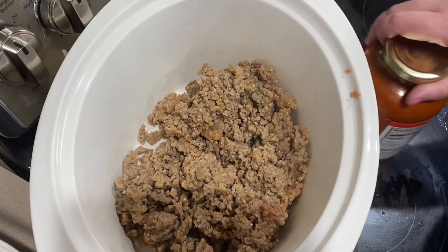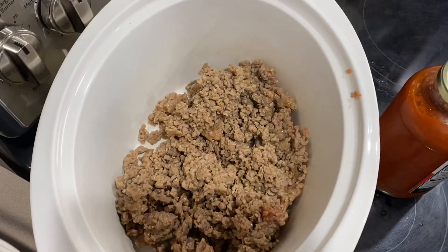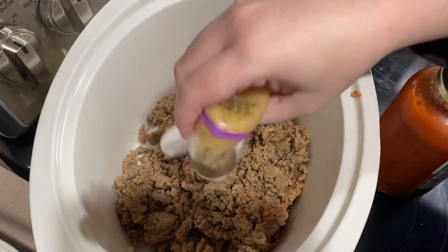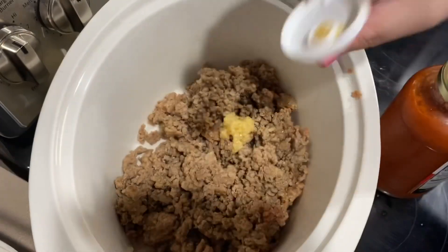I'm going to do that first, and then I have this big jar of Victoria sauce. A little secret — my husband doesn't like the texture of whole tomato chunks, so what we do is put it in the blender, blend it up, and then put it back in the jar. I'm also going to add a teaspoon of minced garlic.